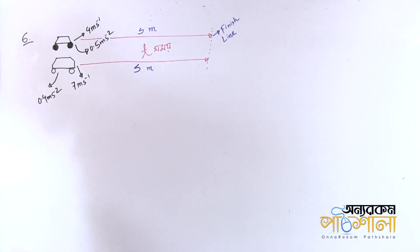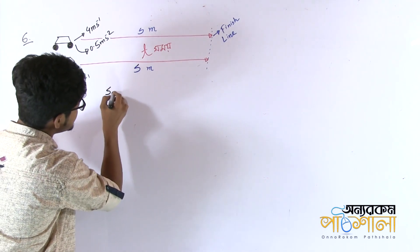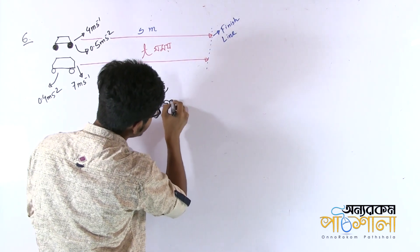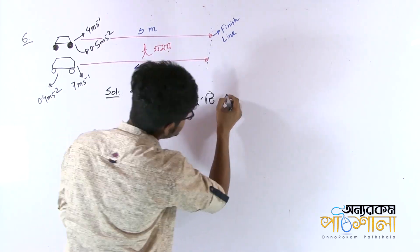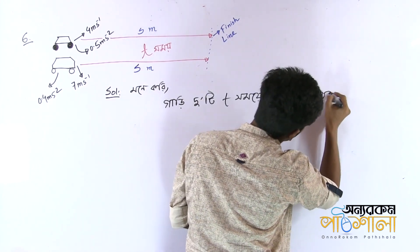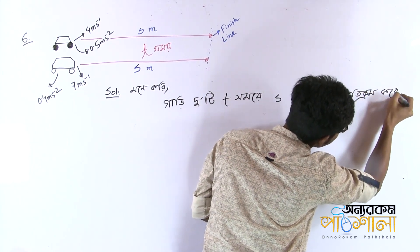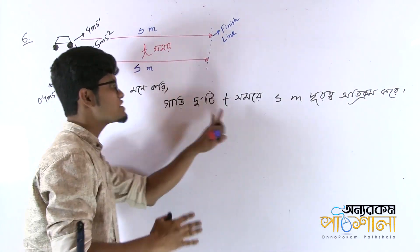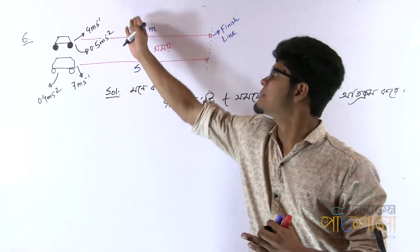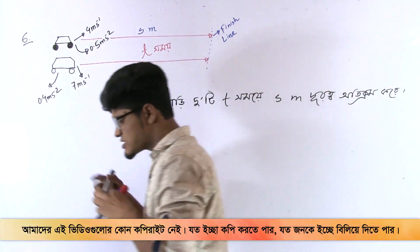Now we have to start with the first step. The step of the step is to find the position. We have two cars. This is the S equation. We can see the S equation — this is the technical term.